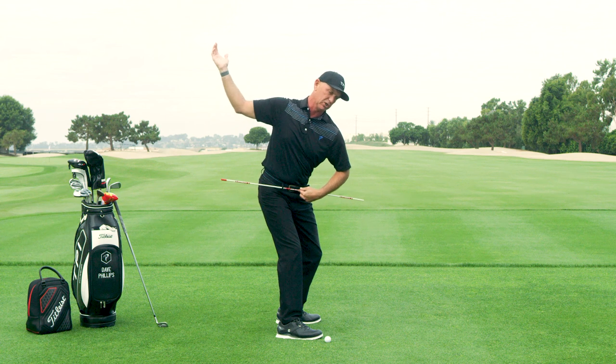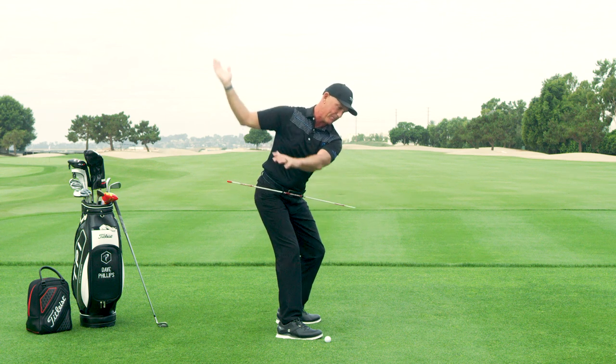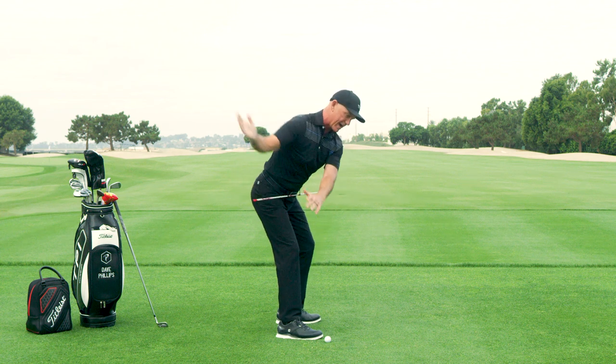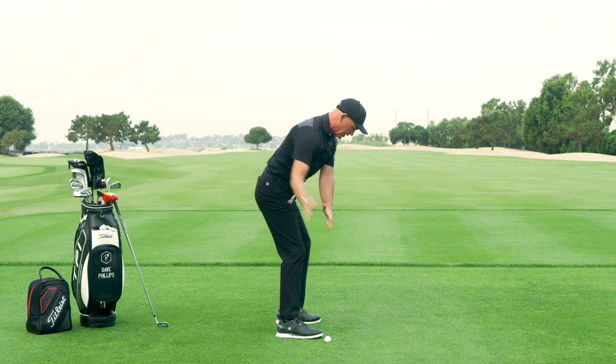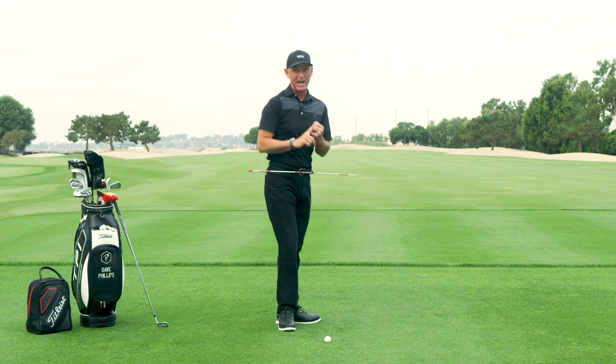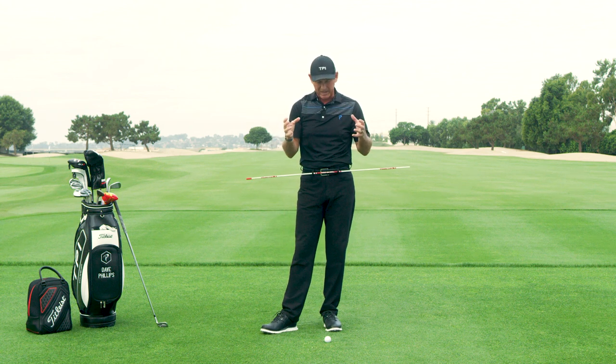Now watch what my hips do. On the downswing, I simply put my lead side back to where it came from. That makes my belt buckle work back underneath me. And now when I push against the ground, I'm clear — I've got plenty of room for my arms and the club to enable me to compress the golf ball and create that space.